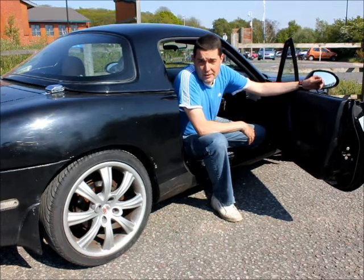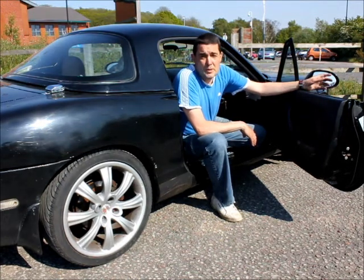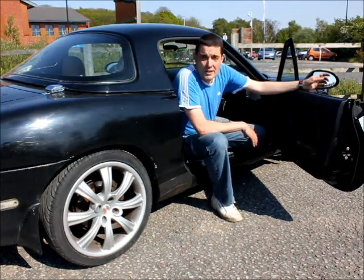Hi, I'm Rob Hawkins and I've come here to Mills Xtreme Vehicles to find out about the development of a new project based on the Mazda MX-5.